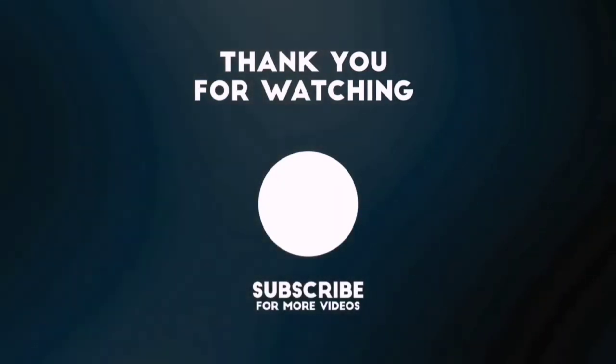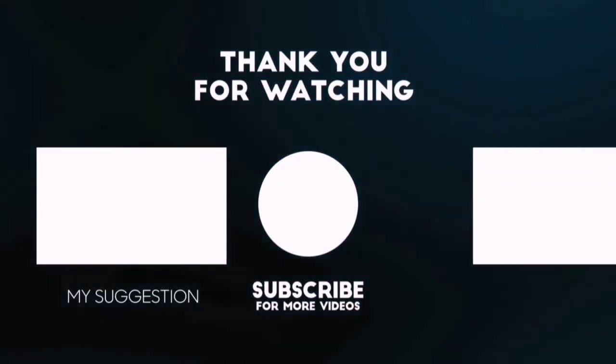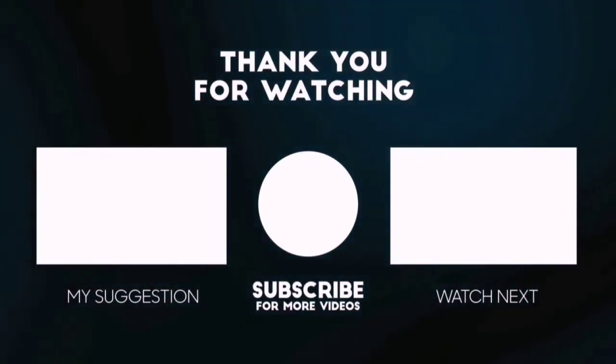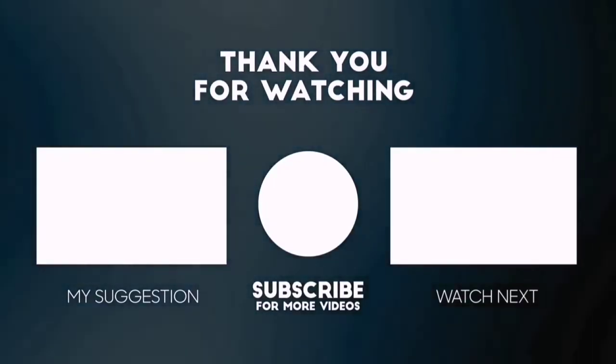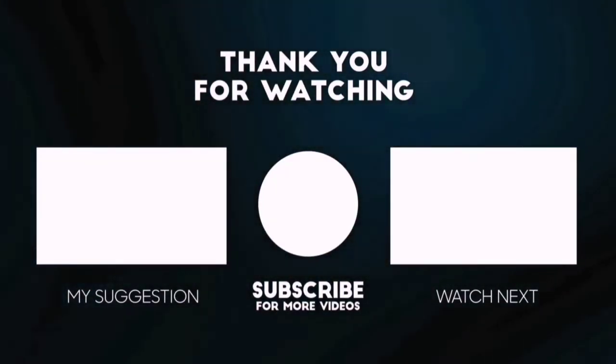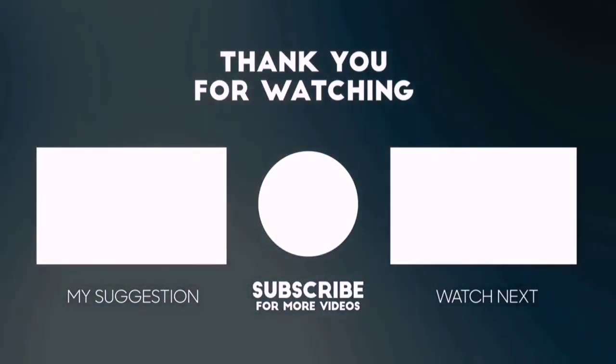Thanks for watching this video. Beside top rated product videos, we randomly provide special Amazon discount offers, so please subscribe to 5 Best Pick to get more product deals and videos on your feed. You can also check the description below for updated best product links and prices. Happy shopping!